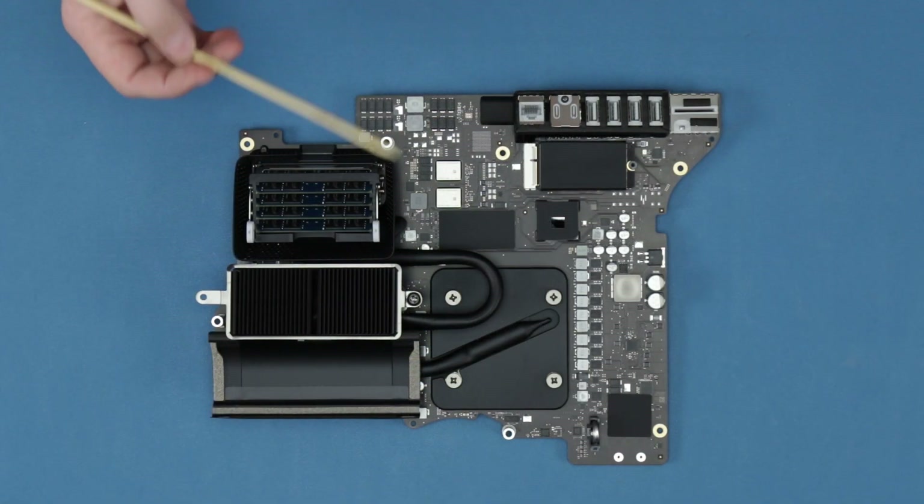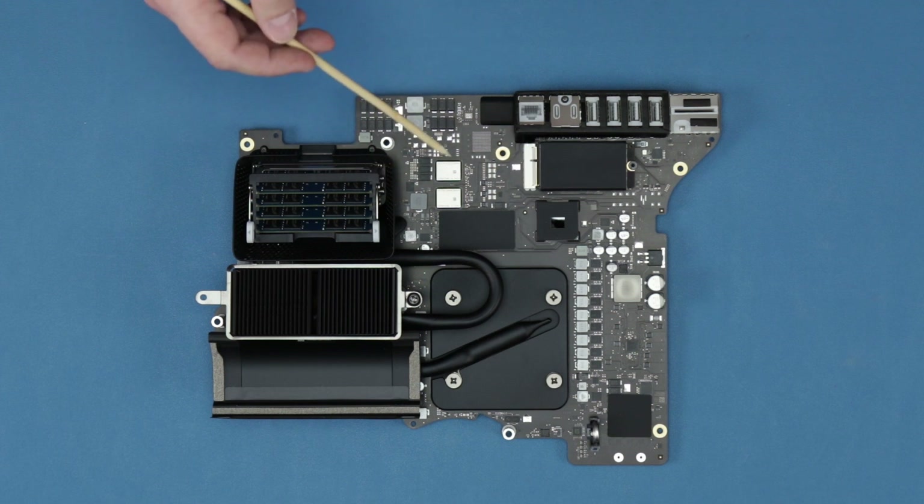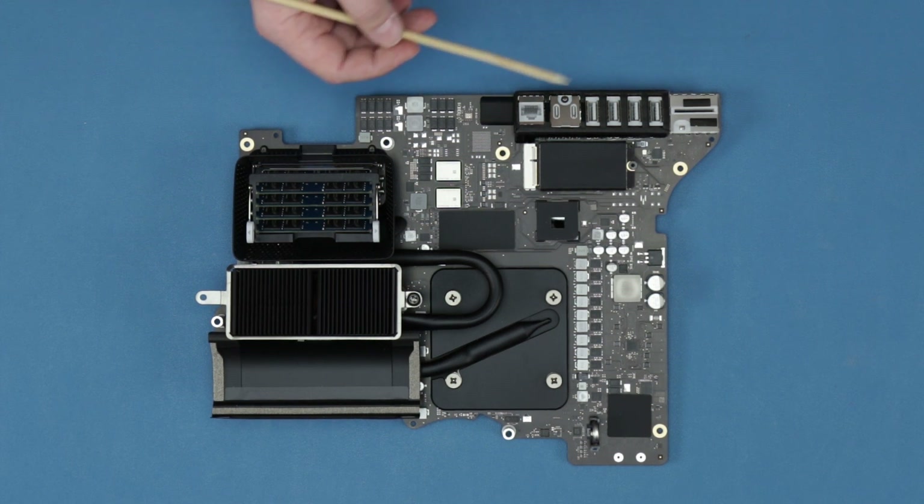Now that we have the board taken out and flipped around, we can take a look at some of the components on the back side. It's got a standard array of I/O like we saw in the previous one that we cracked open.